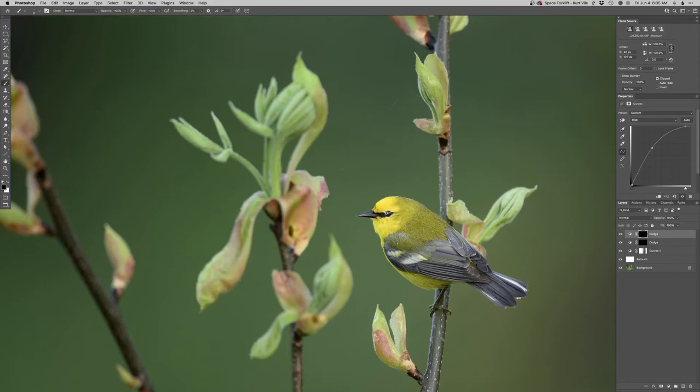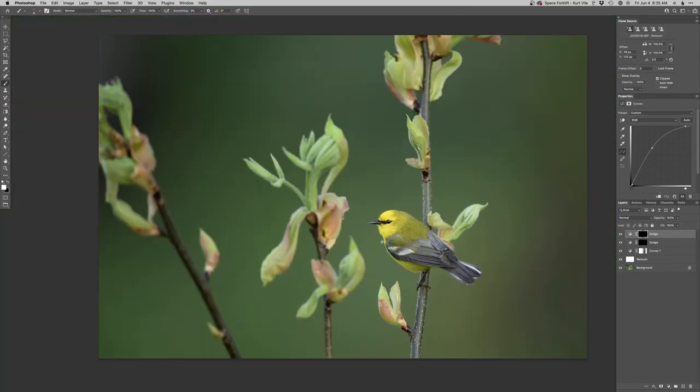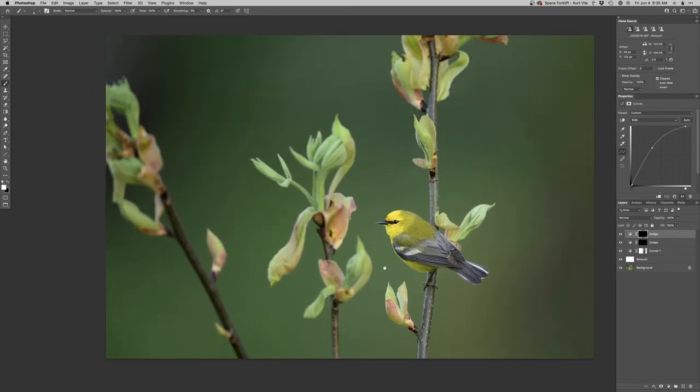I don't want to lighten that whole upper half — if I lighten all that up, it just looks weird to me, it's just too much. It's something I see a lot lately where the catch lights are like glowing crazy. For my taste, I don't think it's horrible, but it just looks too processed.